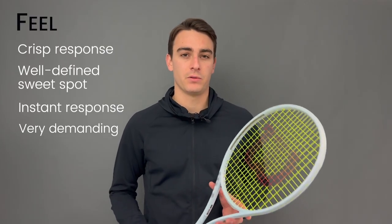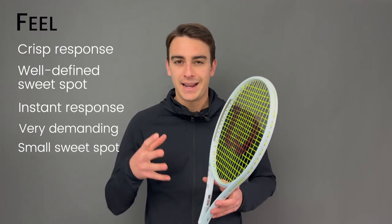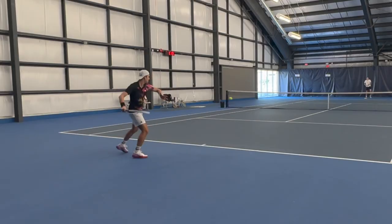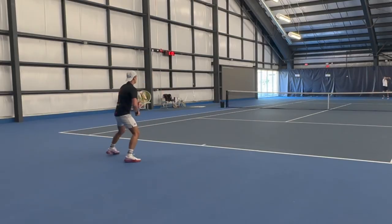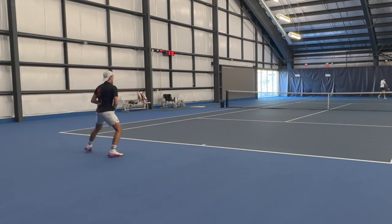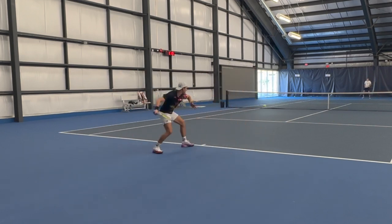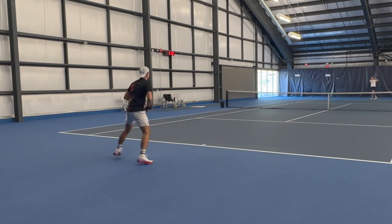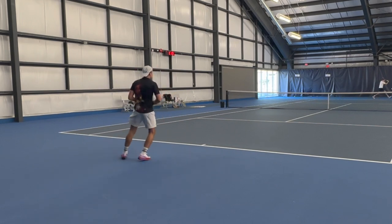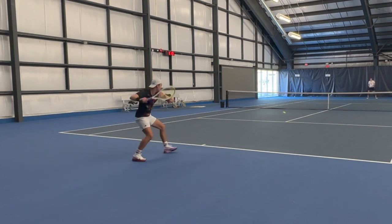It is a very demanding racket. The sweet spot is quite small, and even after I added lead at three and nine, it stayed very unforgiving. The racket does like to flutter if you hit outside the sweet spot, and when you combine a fluttery frame with a stiff racket, it can lead to uncomfortable vibrations at times. Some might think it has that traditional raw graphite feel — I can tell you it doesn't. I tested this alongside my 2015 Blade, which to me is one of the purest hitting experiences in recent times, and it doesn't feel like that.